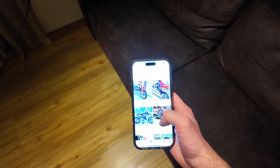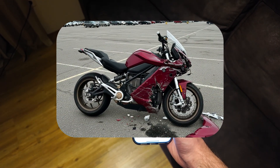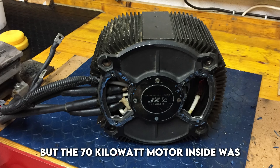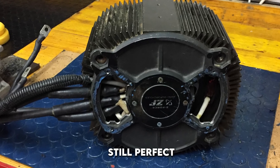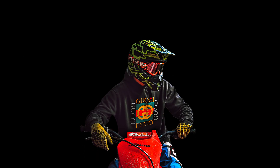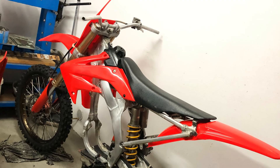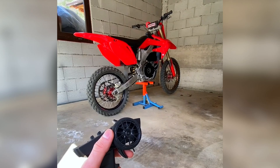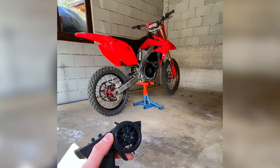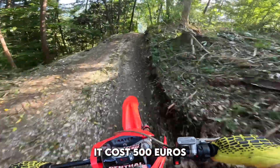The whole project started on Facebook Marketplace. We found a crashed Zero SR — at the time one of the fastest electric street bikes. The bike was completely destroyed but the 70 kilowatt motor inside was still perfect. We bought it for 1200 euros. Next we needed the right frame for this motor. Again on Marketplace we found a 2008 Honda CRF 250 with no engine. It cost 500 euros.